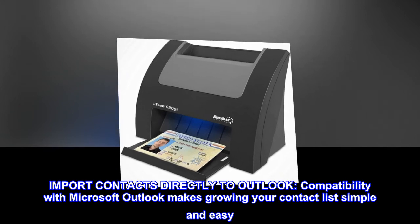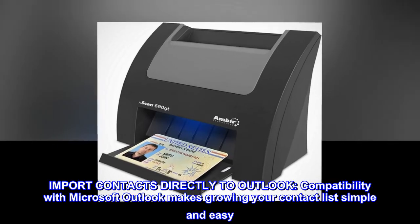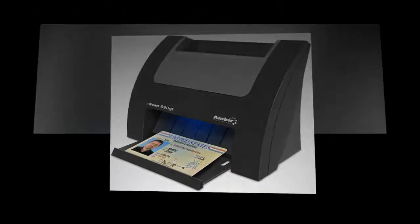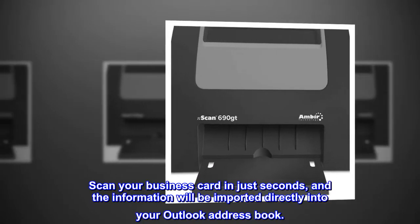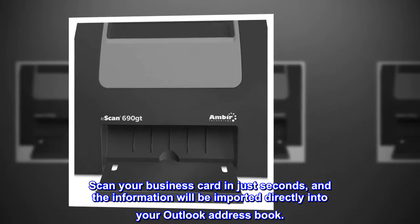Import contacts directly to Outlook. Compatibility with Microsoft Outlook makes growing your contact list simple and easy. Scan your business card in just seconds, and the information will be imported directly into your Outlook address book.